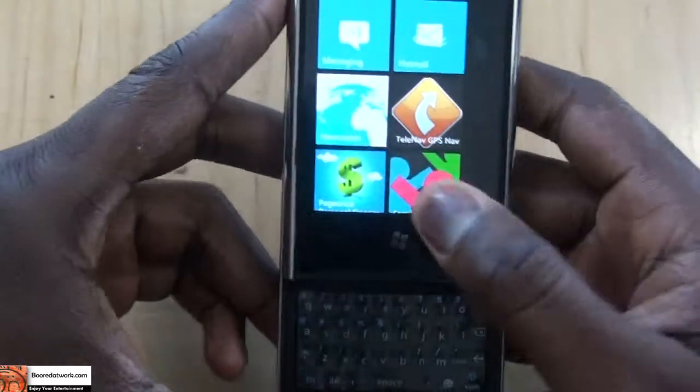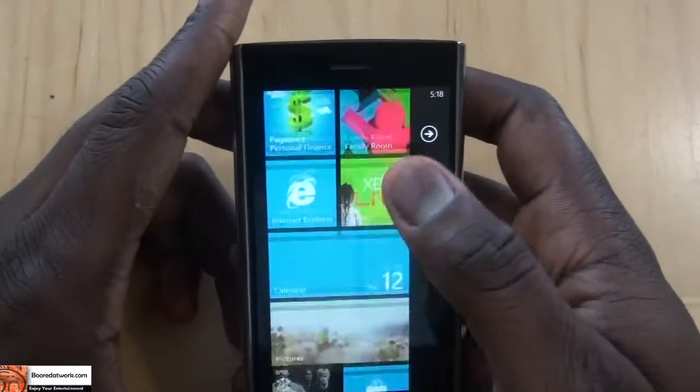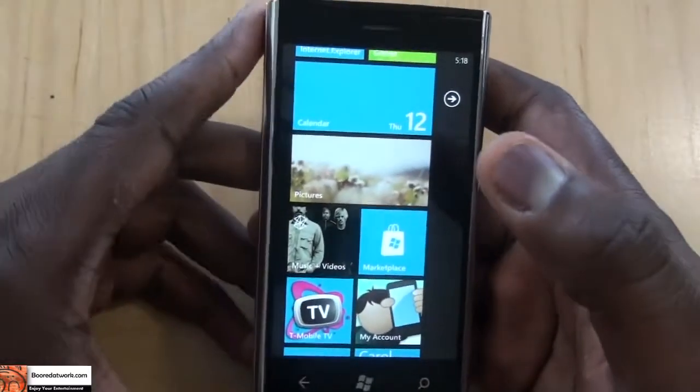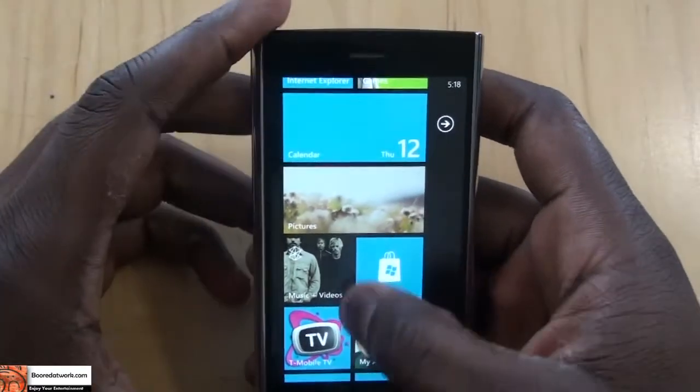Other things to note are the camera. The camera is decent. You'll see stills with this review — it's not a super great camera, but at 5 megapixels it's actually pretty nice. Integration with the Zune interface is very nice. I have a Zune player, so for me this just works out very well.